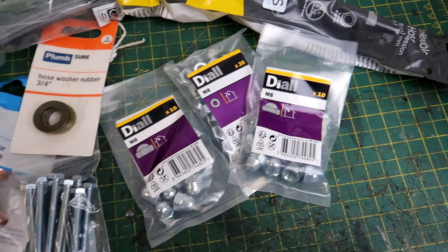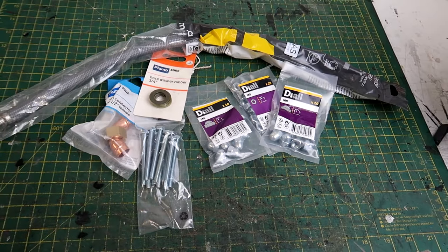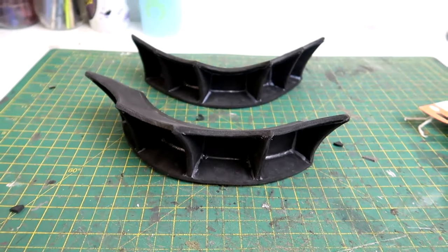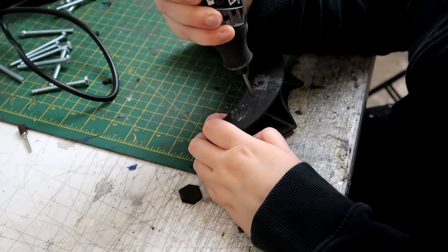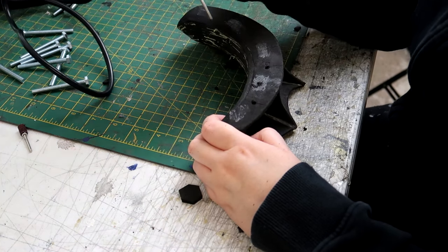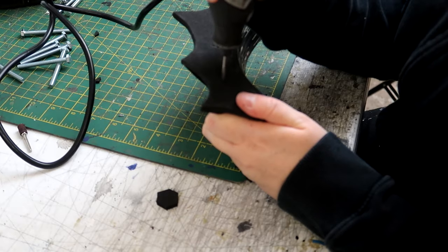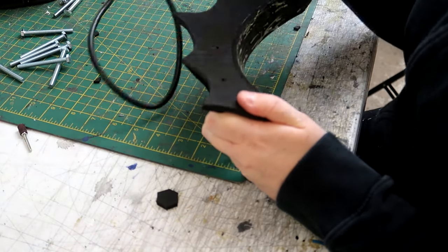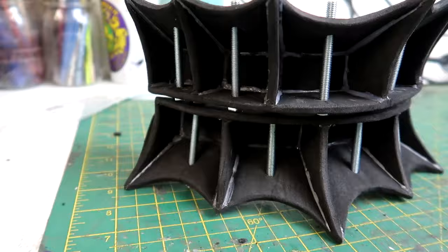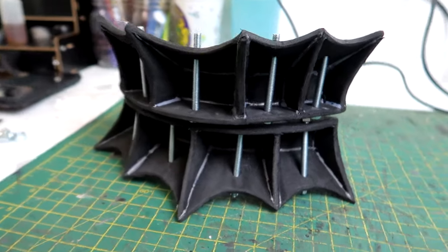The reverse bear trap has a lot of fixtures and fittings, and I didn't want to make all of these out of foam, so I went to the DIY store and bought all of this stuff. The first pieces attached were the nuts and bolts on the jaw plates — I had to take these pieces back off because I'd stuck them on earlier in the build. Using my Dremel, I drilled holes into the foam where the bolts were going to go. The bolts then got threaded through on both the upper and lower jaw plates.